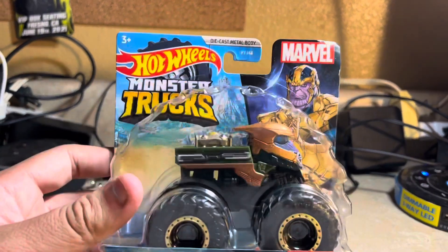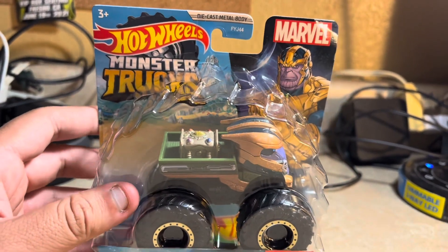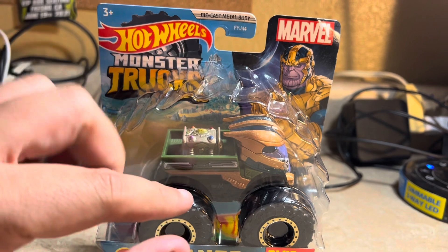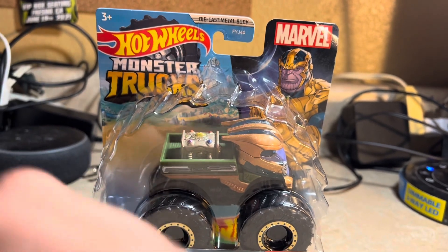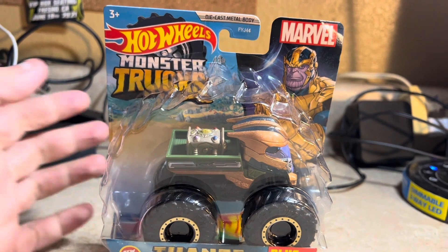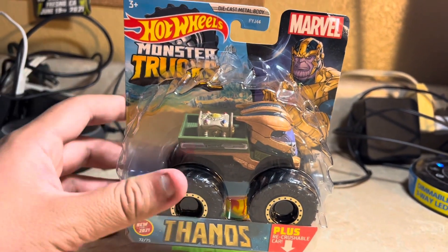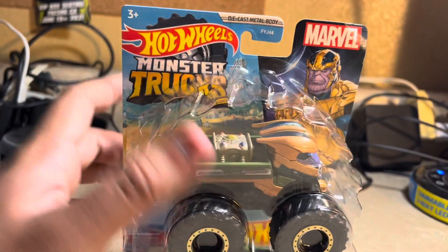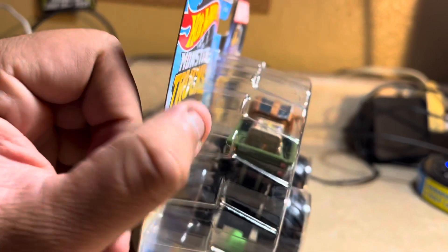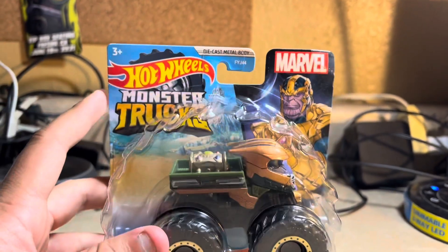It looks amazing, and it's kind of based on the Avengers movie or something — I'm trying to remember what it's based on. I just don't remember, I really didn't watch many Marvel movies. But the front looks amazing. I'm going to unbox it and see what the packaging looks like and the character itself — Thanos.